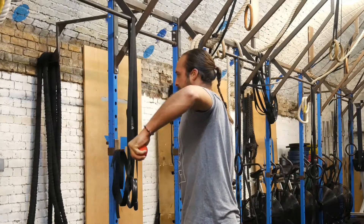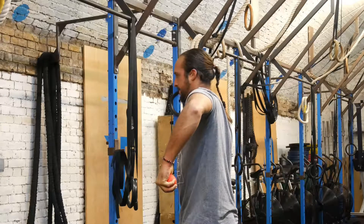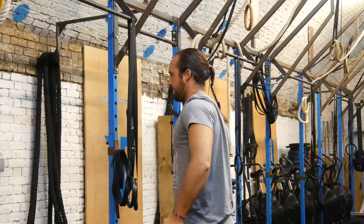The last common compensation is flexing or extending of the wrist during rotation. Try to keep the wrist in line with the forearm.